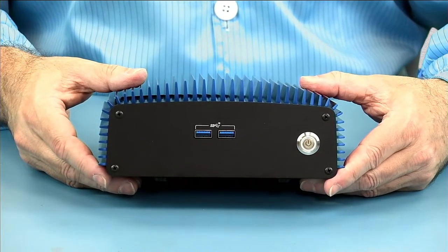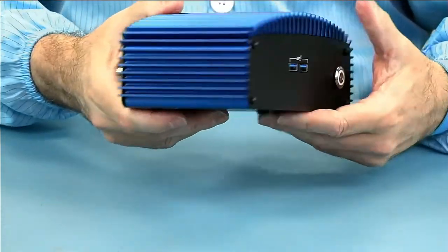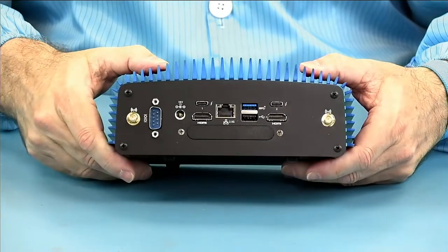You can see the ample curved cooling surface which gives the Porcupine its name, and those cooling fins extend to the sides which allows for cooling of high-power SSDs or DIMMs. Taking a look at the back...